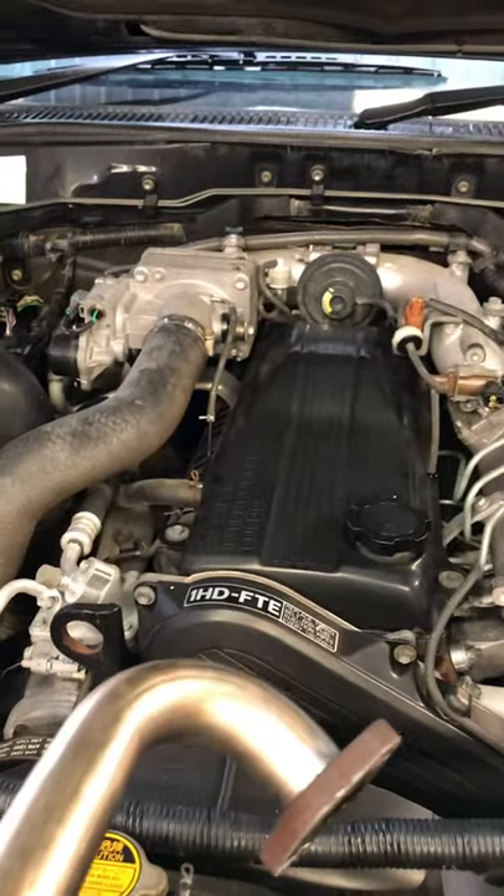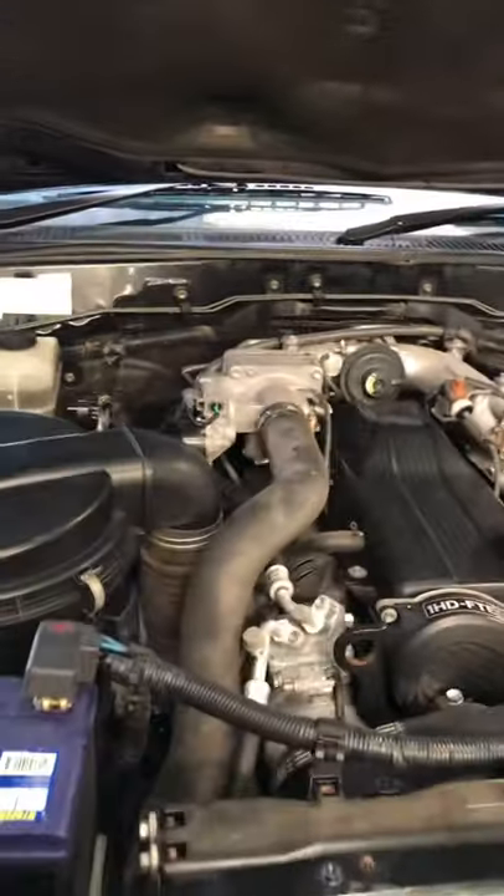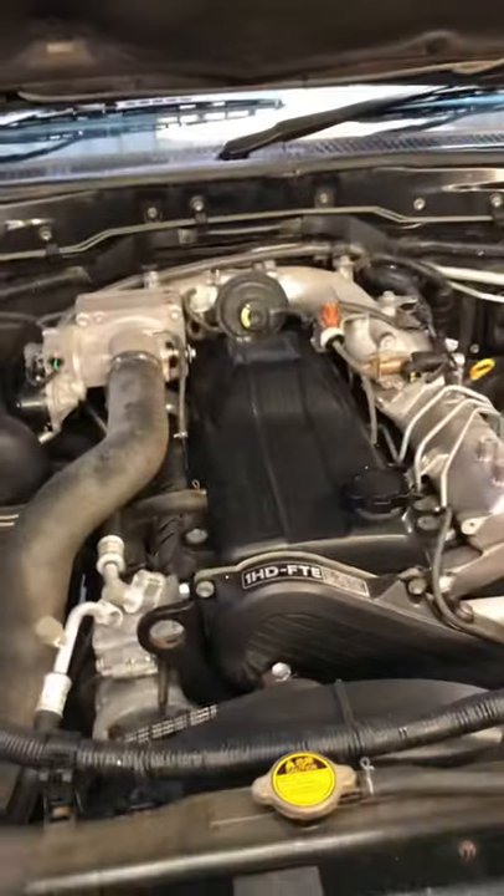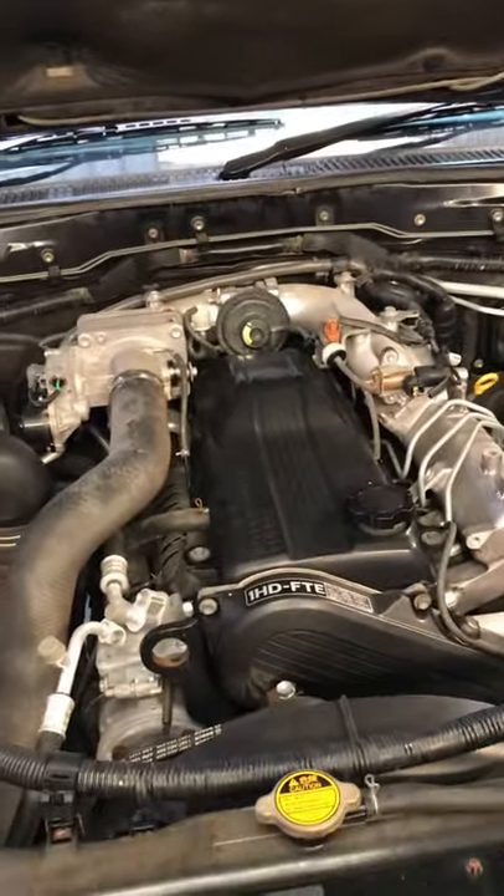Except it puts shit through the whole intake. So guess what, I'm going to pull the intake off and give it a clean. It's a bit of a dog, but I'll show you how I do it. We'll see what it's like inside.